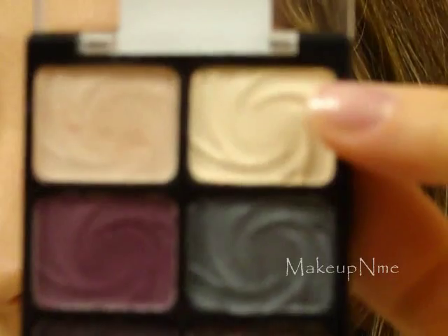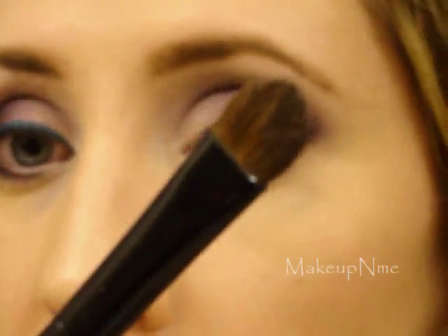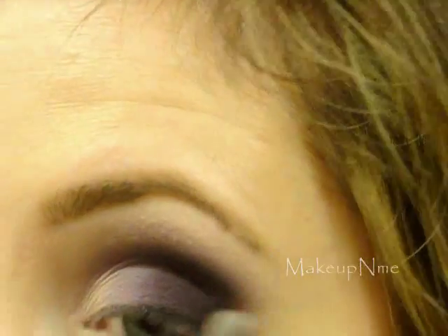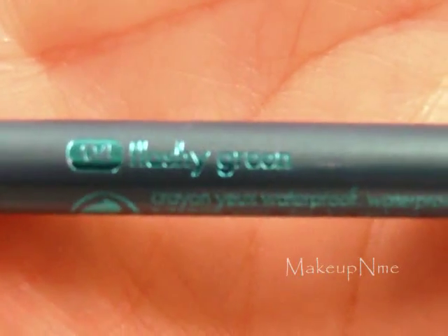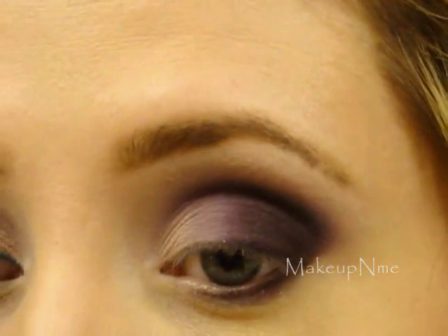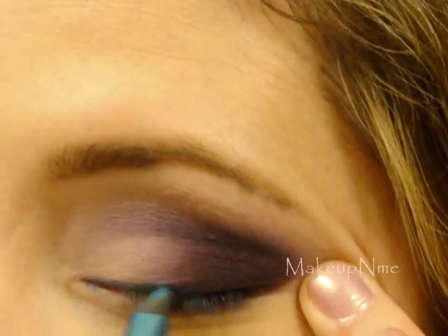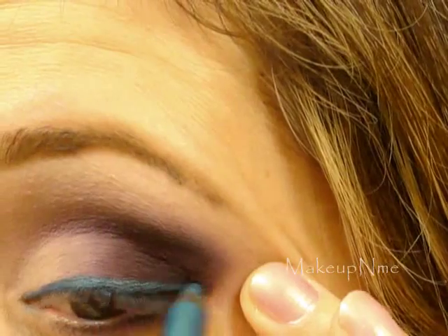Next I'm going to take this cream off-white color and a Face Secrets Eye Contour brush which I got at Sally's, and apply that color right under my brow bone as a highlight. Then I'm going to take my Sephora Flashy Waterproof Eyeliner in Flashy Green and apply that right on the upper lash line, getting out a little bit at the outer corner.